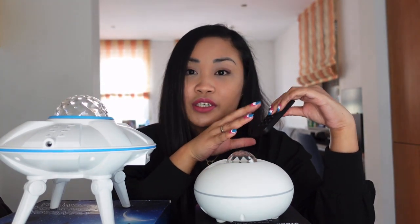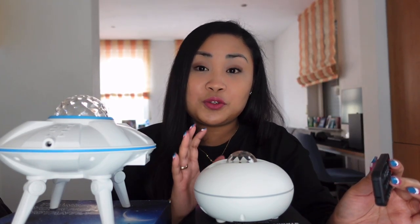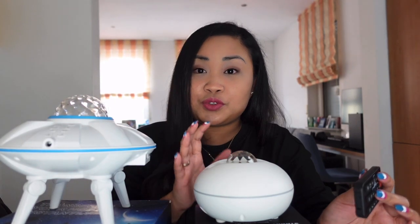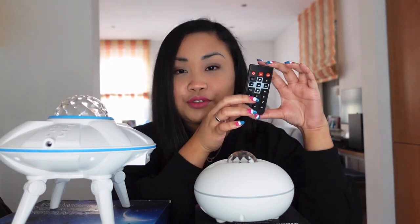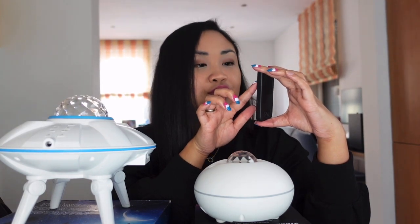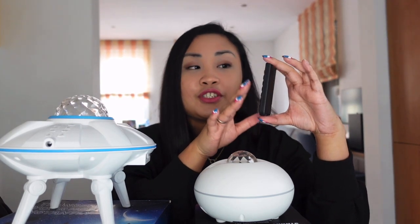If two hours isn't enough, don't worry — the device will turn off automatically after a few hours of use. So if your kids are going to sleep, it's fine because it will turn off automatically. Now, to use the LED: if you just want the moon and stars, press the LED button. If you want the LED plus the moon and stars, press it again.